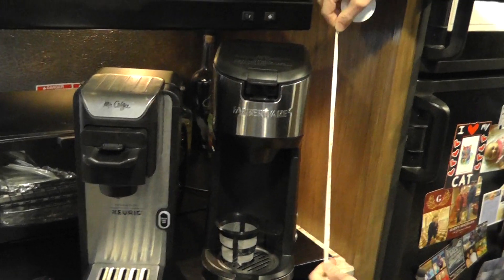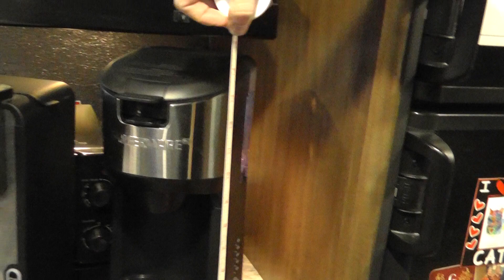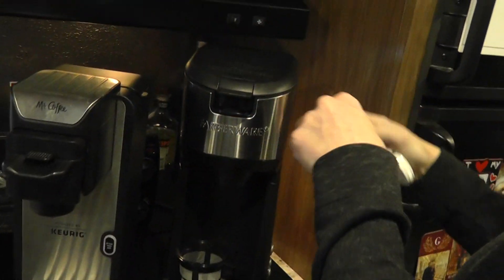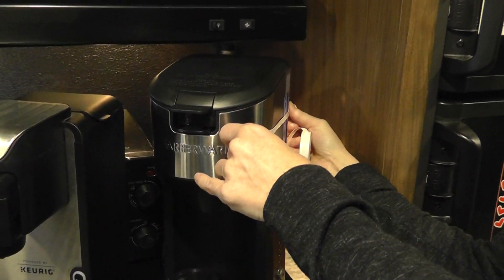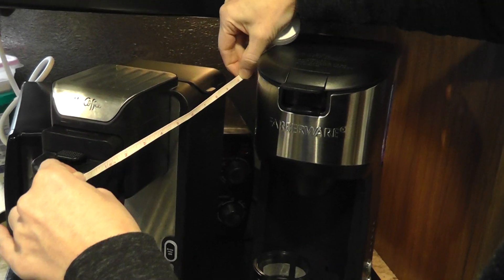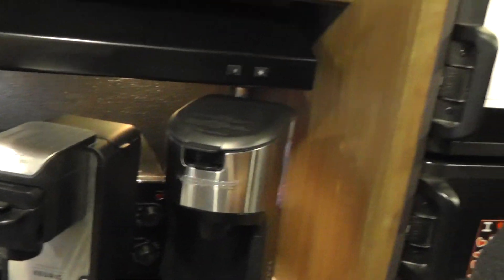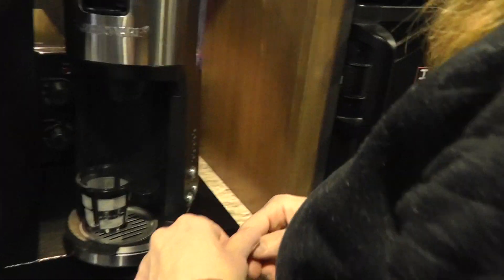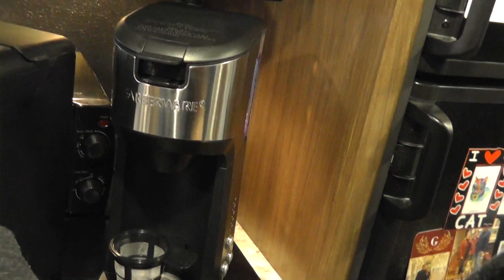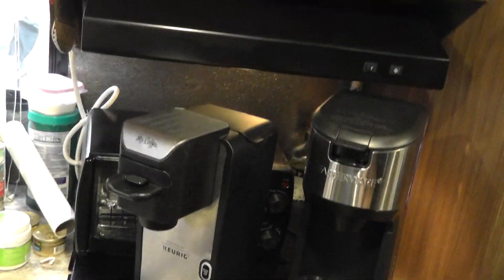We're in an RV temporarily while our house is being built. The height of the Mr. Coffee is right at 14 to 14 and a half inches, and the Farberware is 13 and a half inches. The depth is approximately 8 inches on one and 8 and 11 on the other, counting the little pull-out piece.